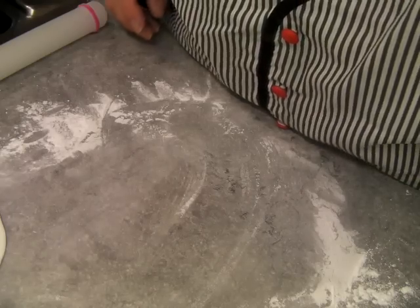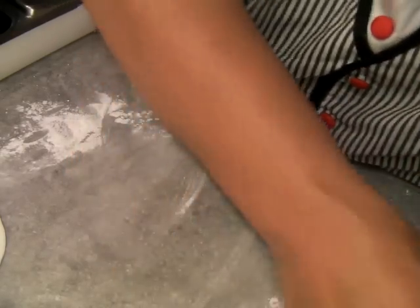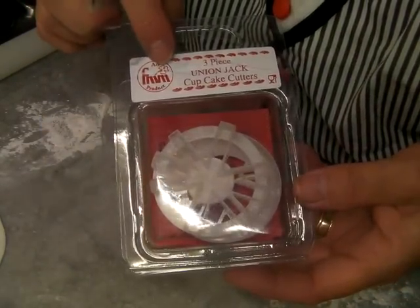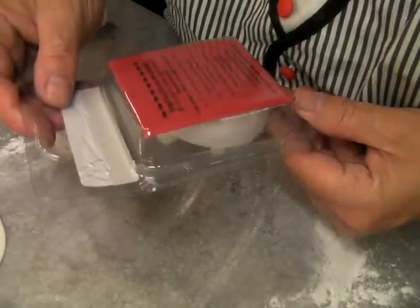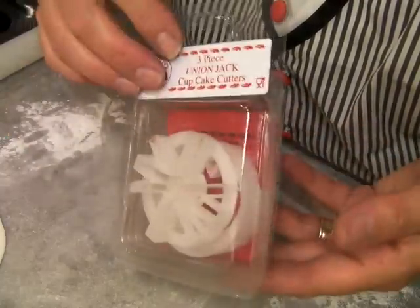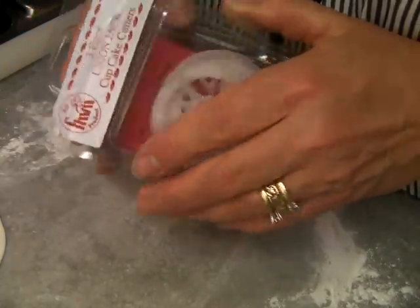Hello, Kiss Me Cake. I'm going to show you how to make these. I got these from the Telford Cake Show. They are from FMM product. You'll probably find them on their website, www.fmmsugarcraft.com. It's brilliant, it's simple, it's very easy.